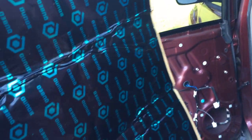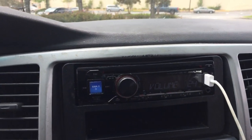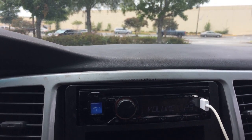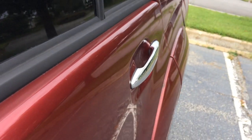All right, now it's time for the other side. This is the flex video after I add the sound deadener.